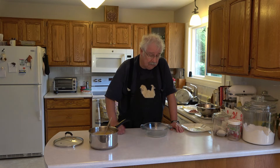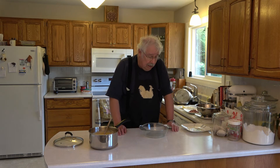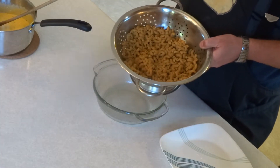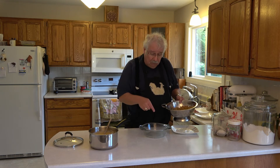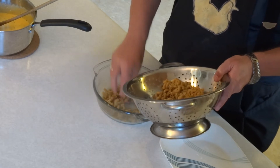We now have to put the macaroni and cheese together as our casserole. I have a one-and-a-half liter or one-and-a-half quart casserole. I cooked up 250 grams, or about 500 milliliters or two cups, of macaroni — that weight and measure was done before cooking, and then I cooked it to the package directions so it's fully cooked now. I'm going to put half of that in my casserole.